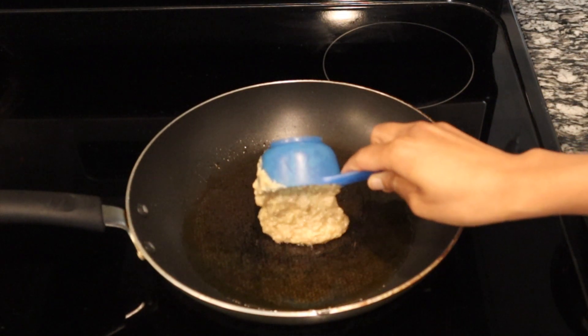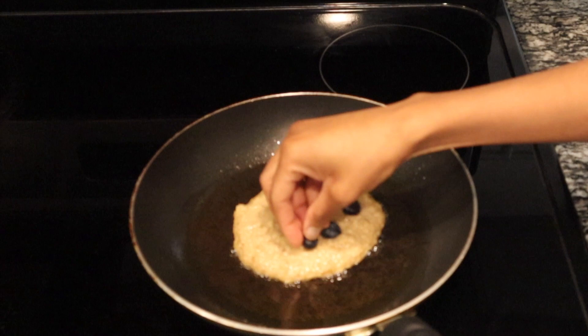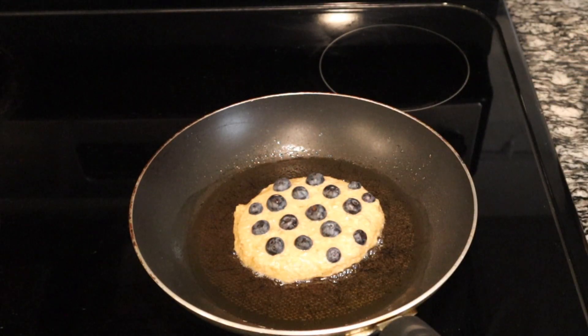Heat the oil over medium heat. Add in your blueberries. And now you can turn down the heat to medium-low for the pancakes to cook more evenly.